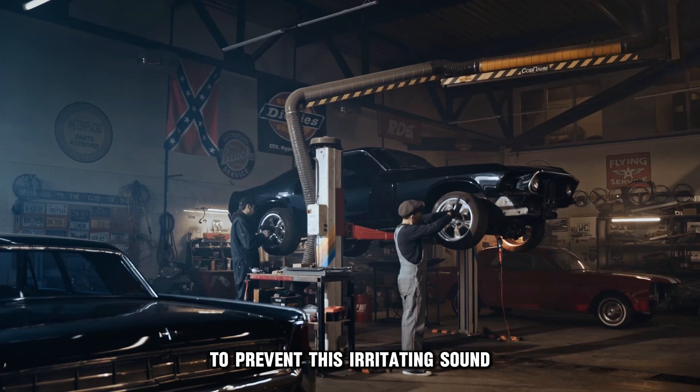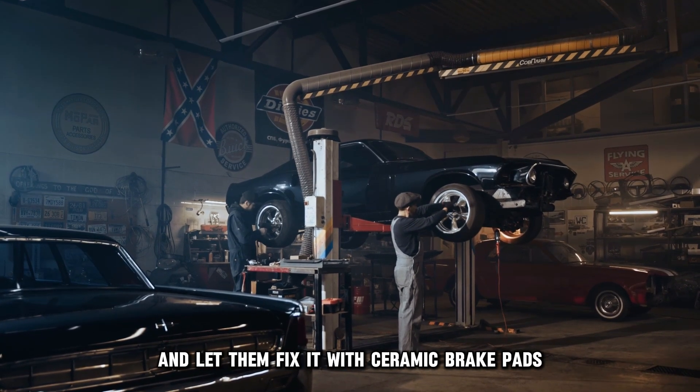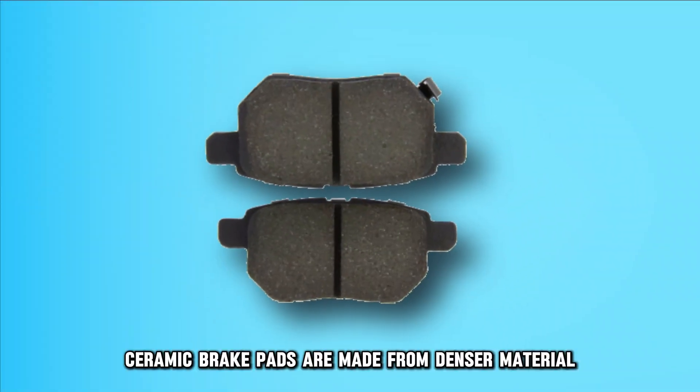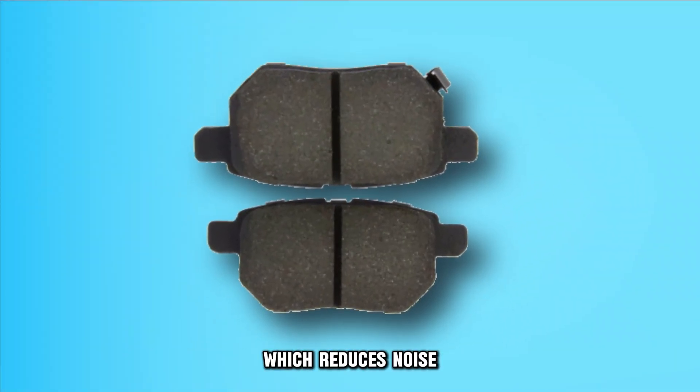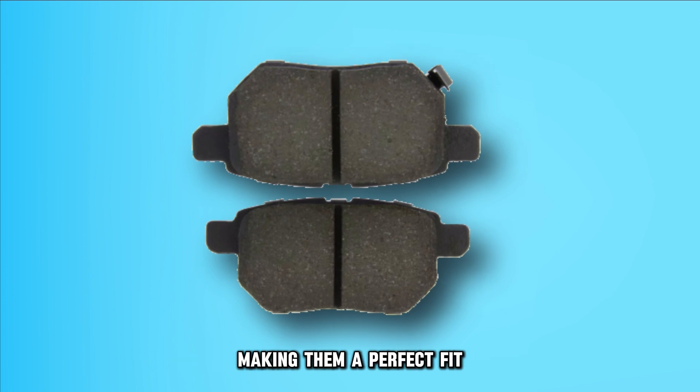To prevent this irritating sound, take your car to a professional mechanic and let them fix it with ceramic brake pads. Ceramic brake pads are made from denser material, which reduces noise and lasts longer than semi-metallic pads, making them a perfect fit.